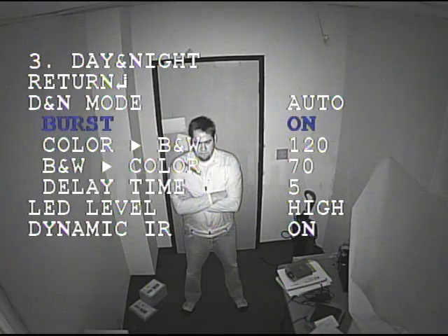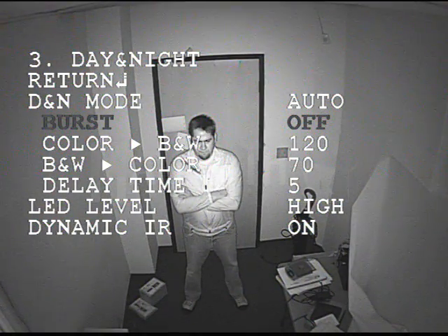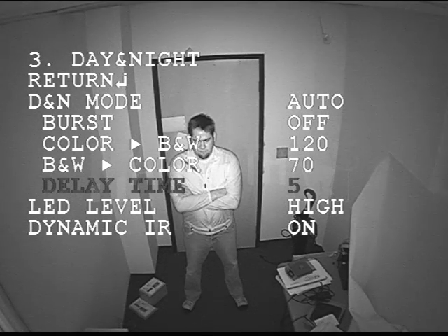The first mode has to do with the speed at which it switches from color to black and white. If you have it on, you can control the time — it will switch from color to black and white, black and white to color, and the delay between each one. This is where you would set the amount of seconds between color and black and white, black and white to color, and the delay time.